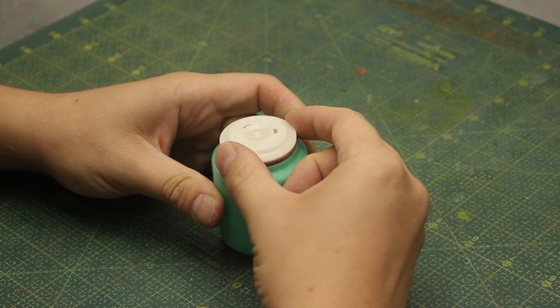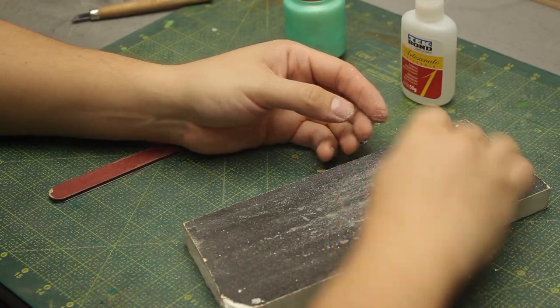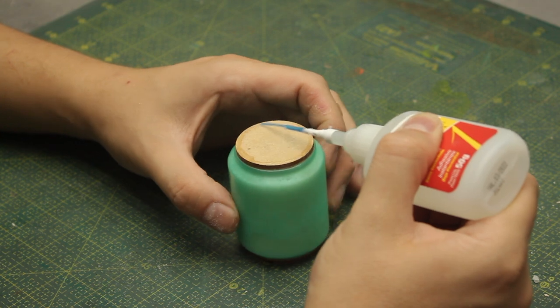On one end I will attach this white piece right here, which belongs to a DVD reader. I just gotta change its features a bit and then I'll attach it to the MDF with some CA glue.